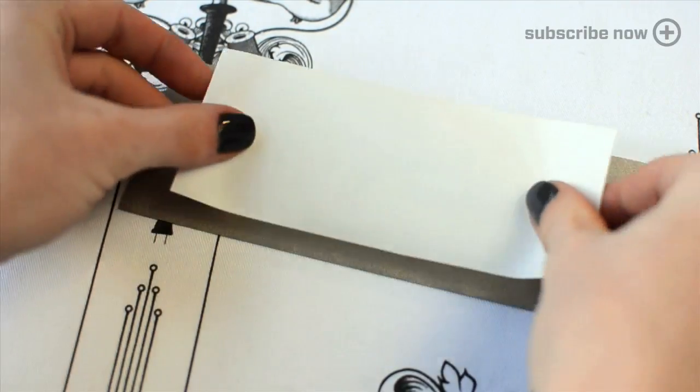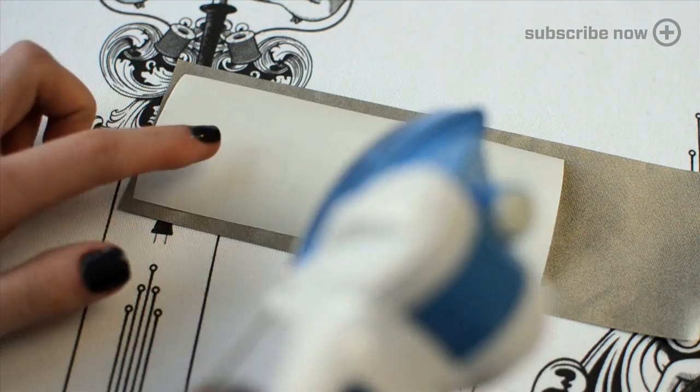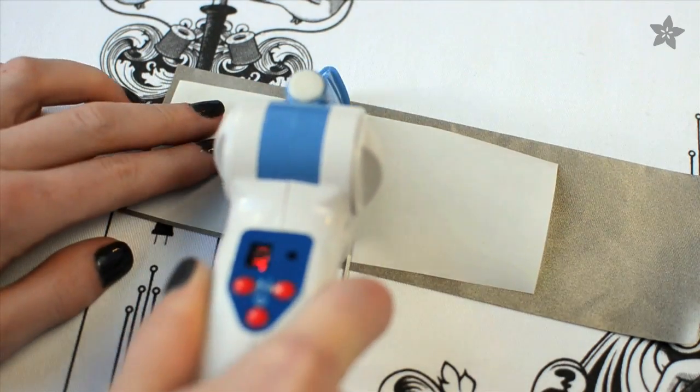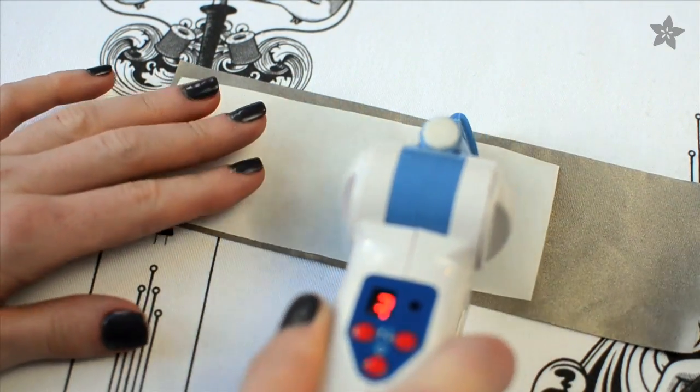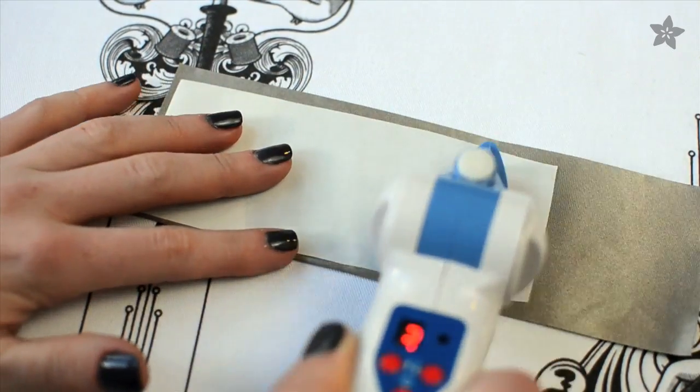Find some double-sided iron-on interfacing at your local craft store or online and cut a small piece to iron on to some Conductive Fabric. You can use your regular iron — just don't use any steam — or I like this tiny little iron; it gives you more control with small pieces.